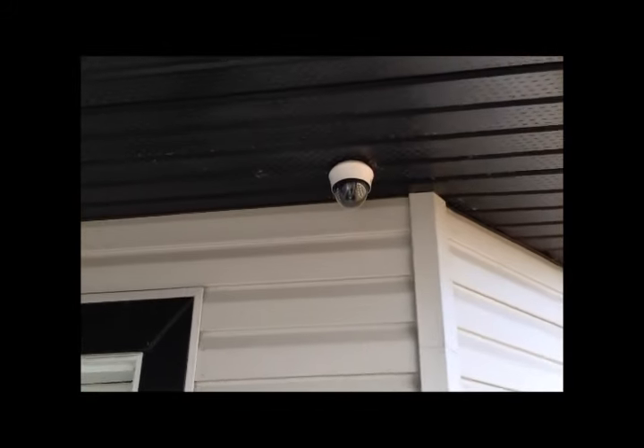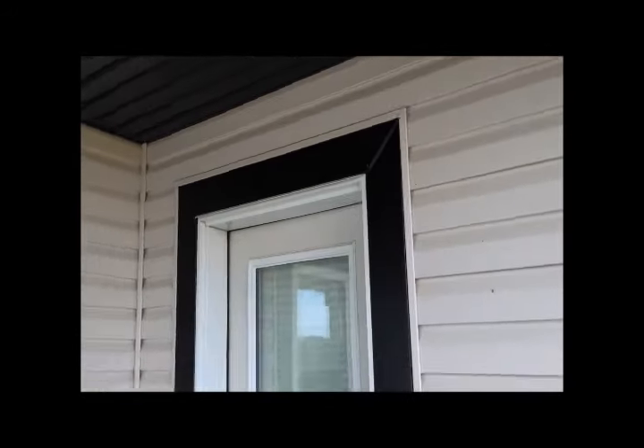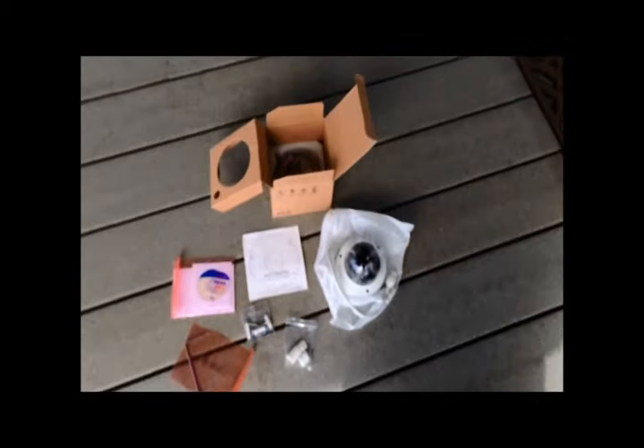Here is the old one that is currently installed. It is an older style .3 megapixel camera which served its purpose in the day but it will be replaced with this one.